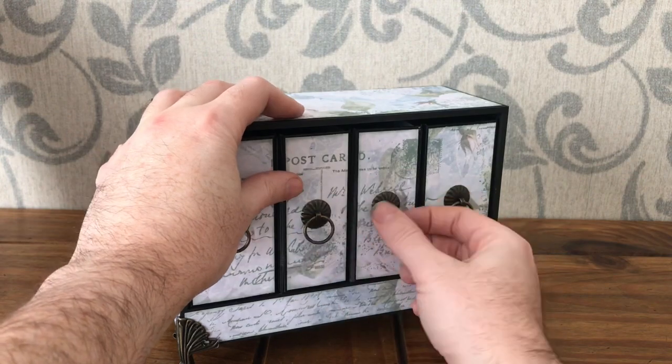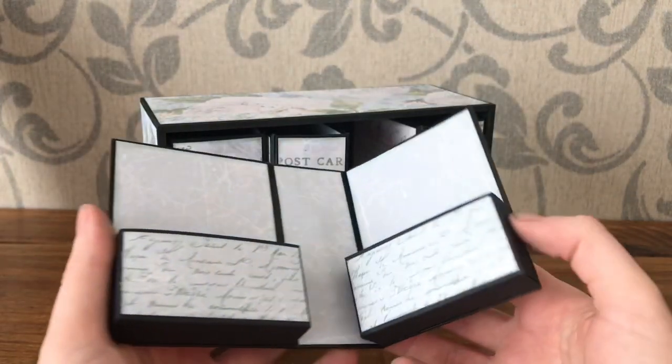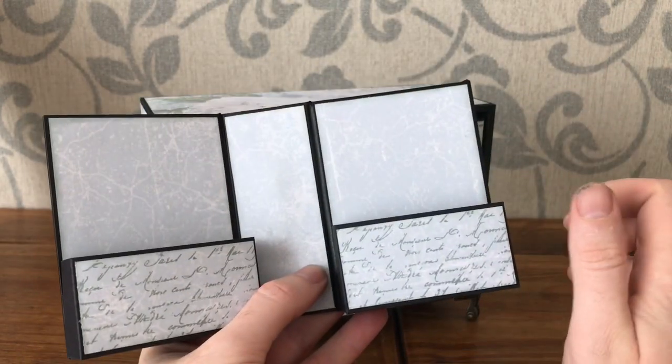The third one, I've added two little deep pockets. These will fit index-sized photographs.